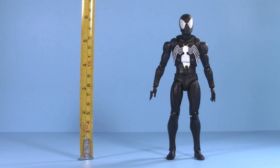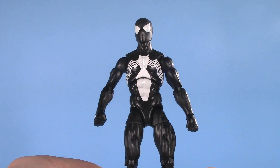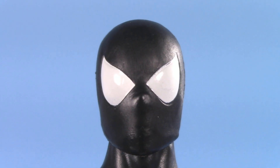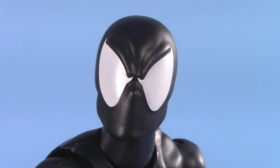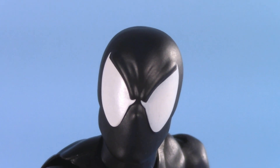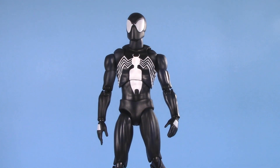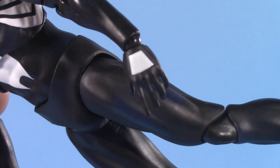Moving on to presentation, and Mafex stands at just over six inches. Legends stands at just over six and a quarter. The Marvel Legends figure is a repaint of the retro card Spidey. He does, however, have an all-new head. I do like the eyes in the profile. The eyes on the Mafex are a bit bigger, and also have a furrowed brow. As for reuse, because I don't have any other Mafex Spider-Man figures, I can't really comment on that.